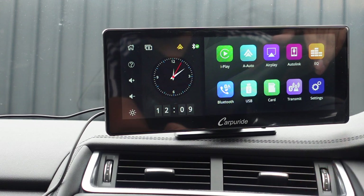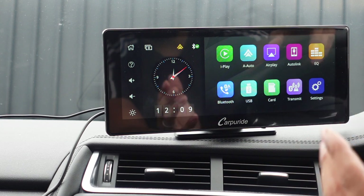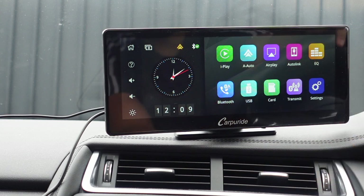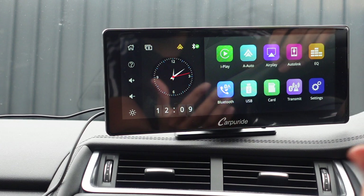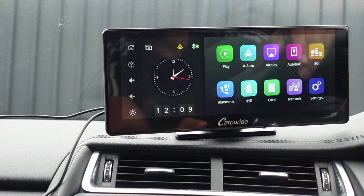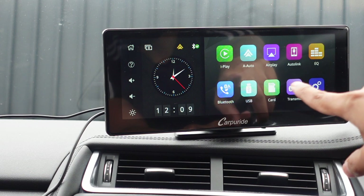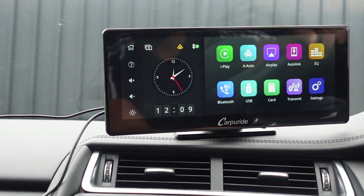If you want a bigger screen, more things less cramped, and easier to view, then the 10-inch version is the one to go for. I hope you found the review useful. If you want an in-depth review of each of these options, make sure you check out the link to my 7-inch video. Give this one a thumbs up and we'll see you in the next one — thank you very much for watching.